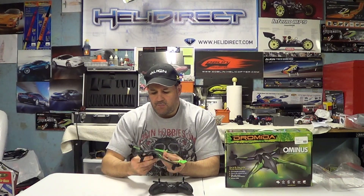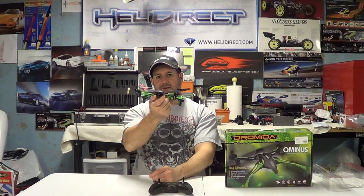It can do rolls, it can do flips, it has agility modes. Put this thing forward-facing in agility mode — jacked up agility modes — against an MCPX or a 180 CF helicopter, and I guarantee this thing is a better practice tool than those helicopters. It can be more unstable and wobbly, and you're going to save yourself tons of money. I haven't broken anything on this.